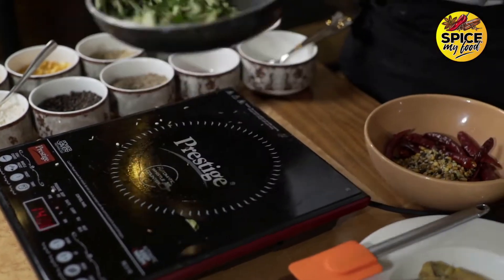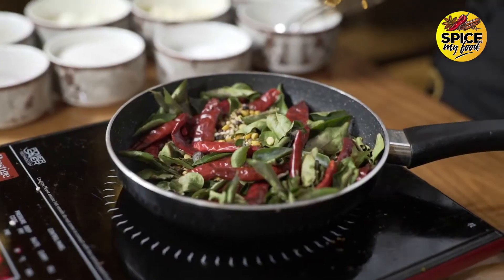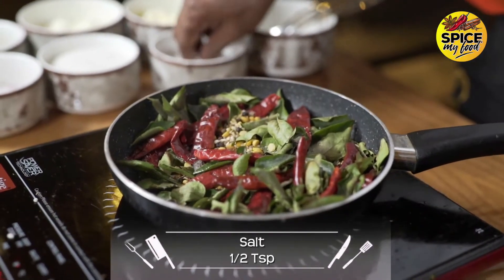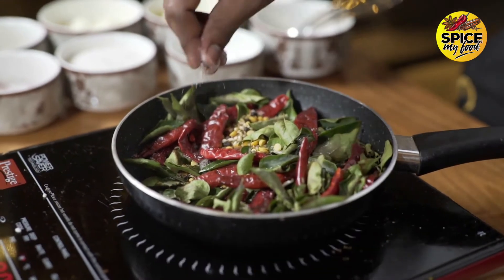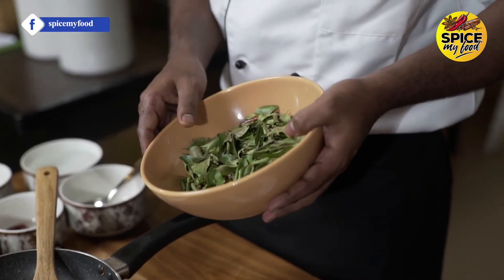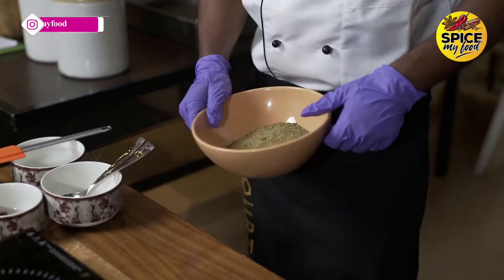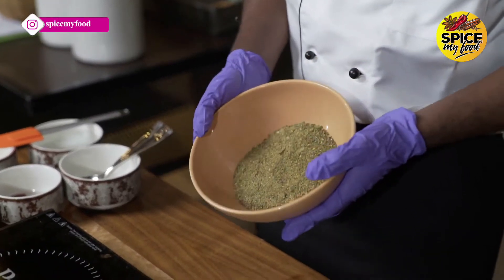Let's add some salt in the bowl and add some powder. We will not add salt to the last. We will make the sauce ready and add a little powder into the mix.